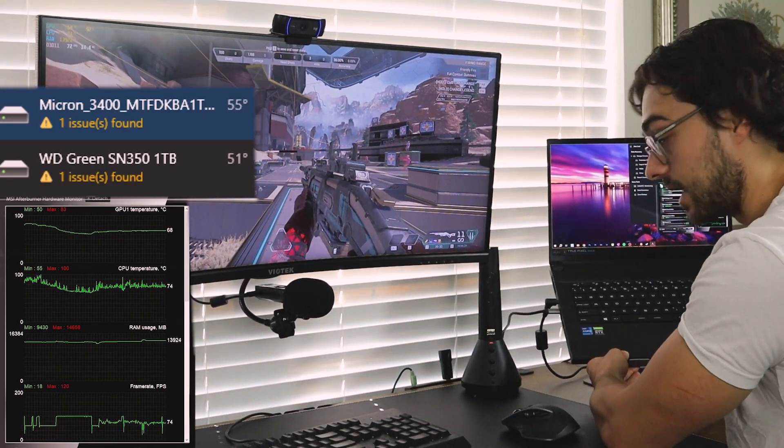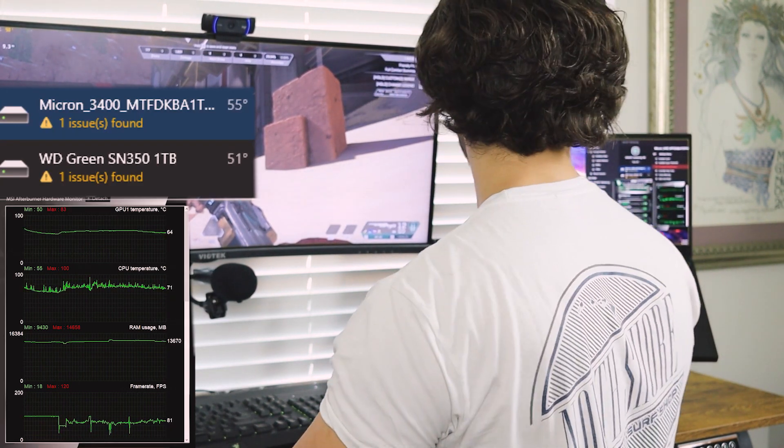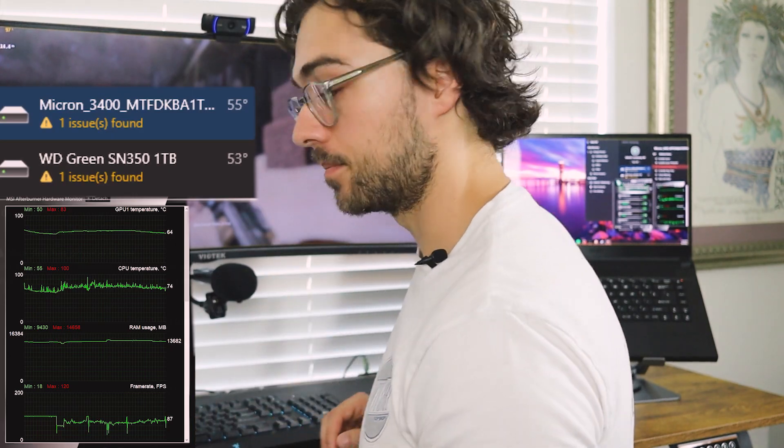We are now on the laptop stand. The temperatures have dropped, probably 5 to 10 degrees on the GPU and CPU. Hard drives are just about the same. Now let's try the cooler.